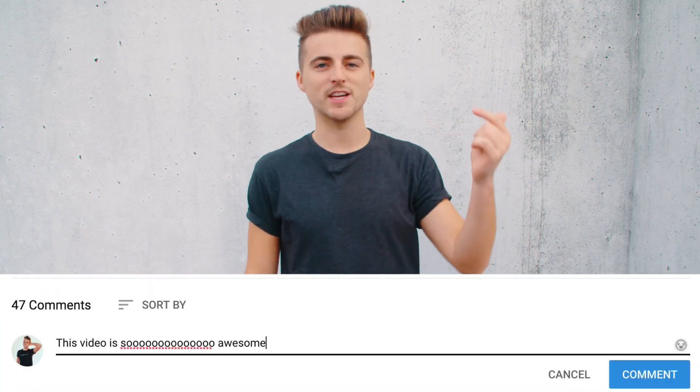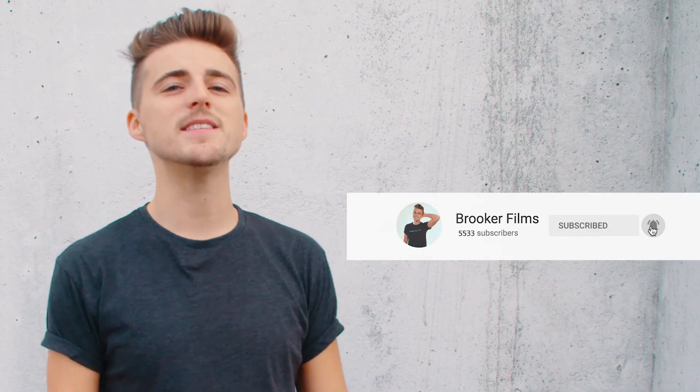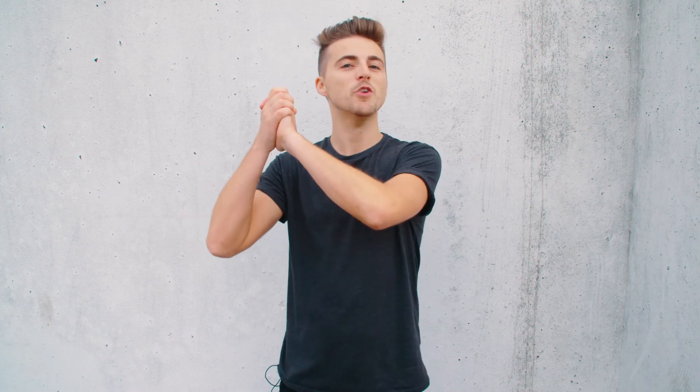If you enjoyed watching this video then please do let me know in the comment section below. Don't forget to subscribe and push that bell icon to stay updated on all future uploads. Thank you ever so much for watching — I really do truly appreciate it.